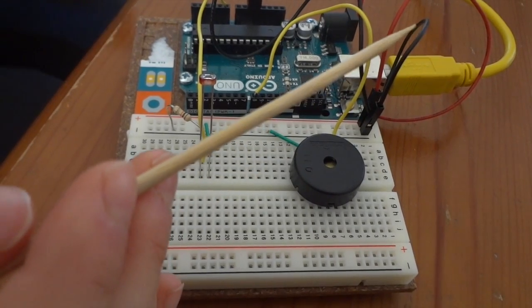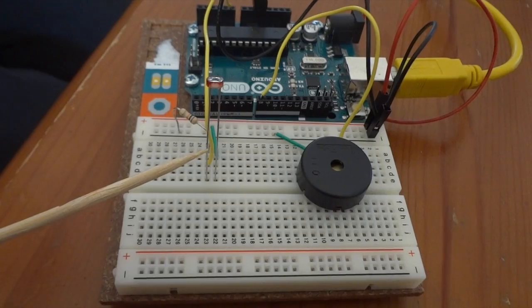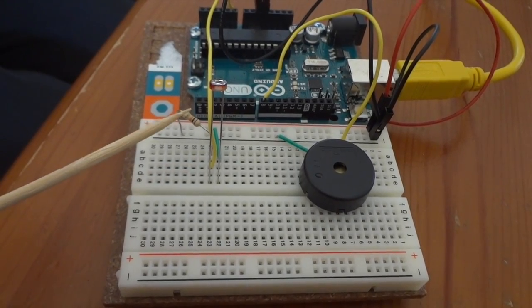For this project, you will need the Arduino, some wire, a piezo, a photoresistor, and a 10 kilohm resistor.